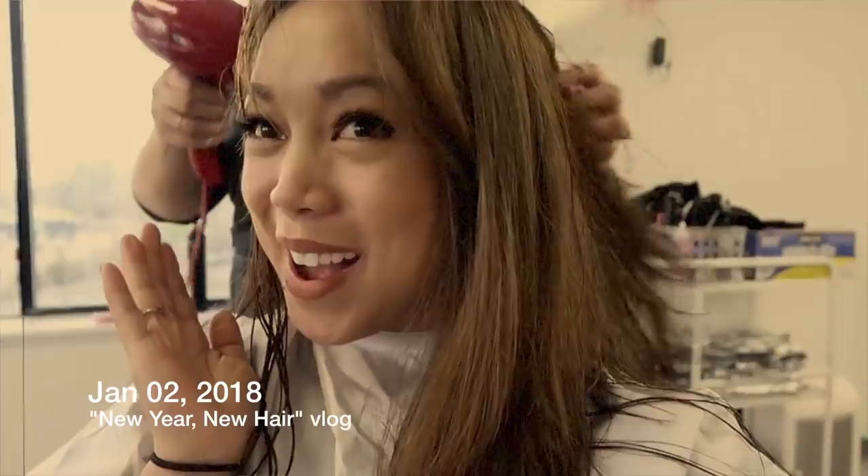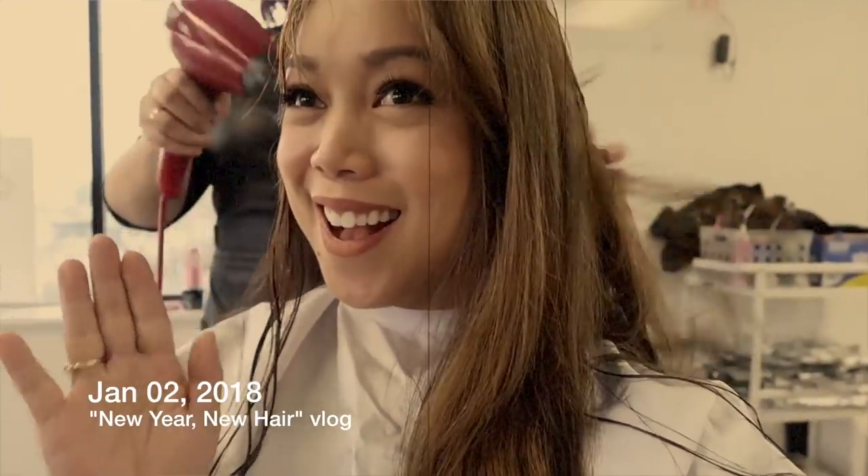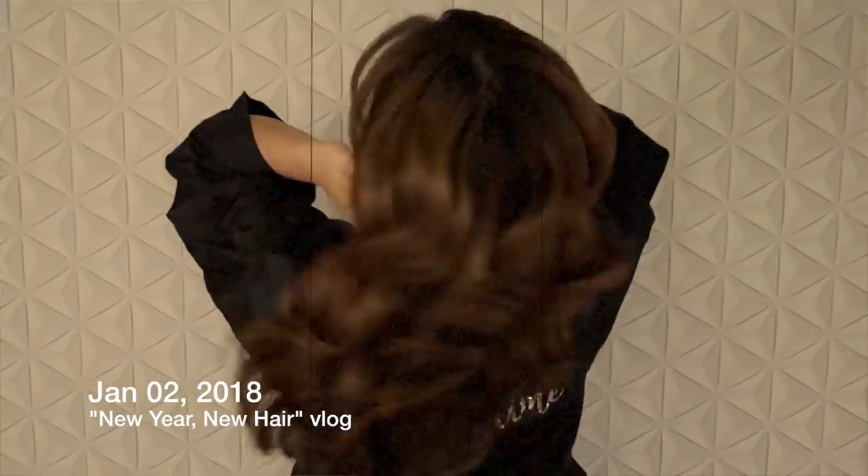I got my hair done last January, and I'm planning something new again. I'm thinking about microblading my brows.